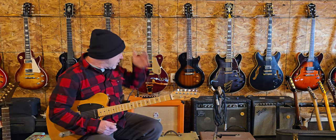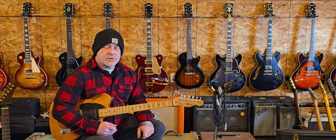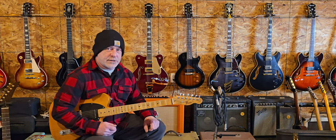Hey folks, how's it going? I hope you guys are all doing really good. Just doing a demo on this Orange amplifier today.